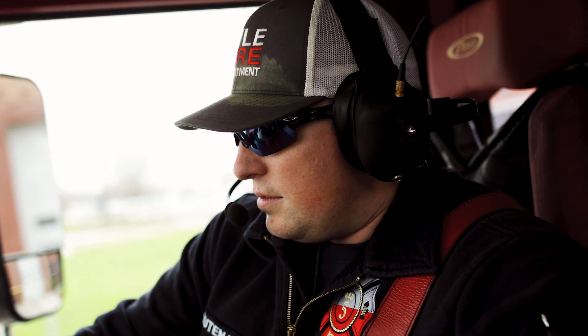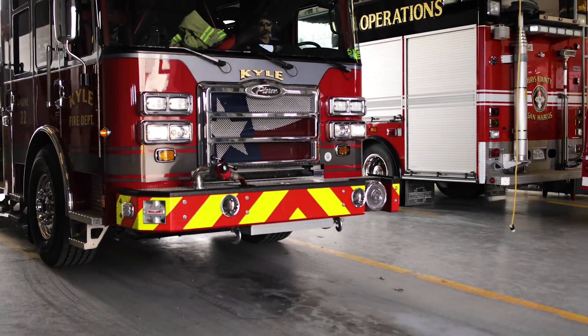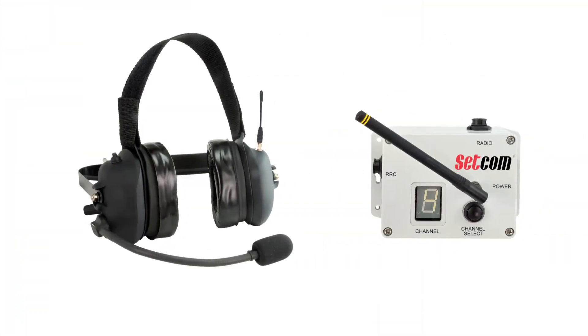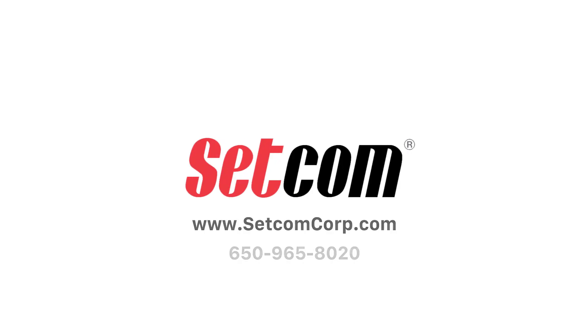The Setcom customer service has been great. They're very personal, they're easy to get a hold of, and they generally get back to you within the same day. The Liberator Max from Setcom is the most reliable, versatile, and easy-to-use system on the market today. Contact us today to get a quote and learn more.